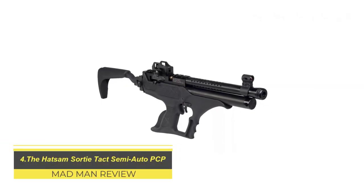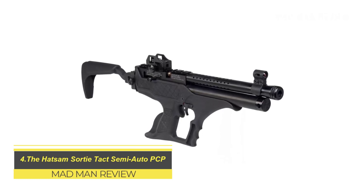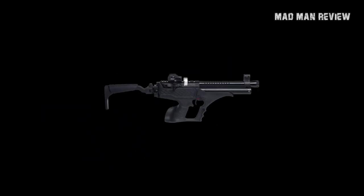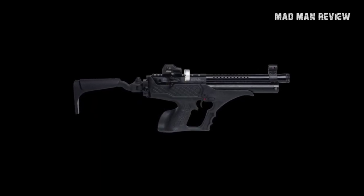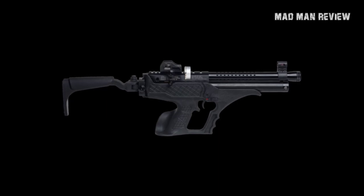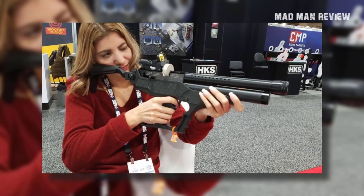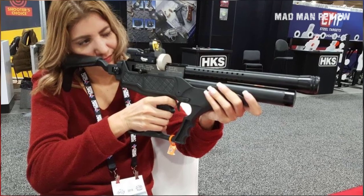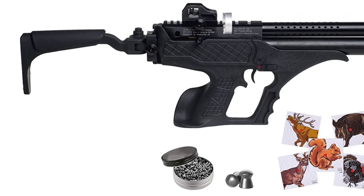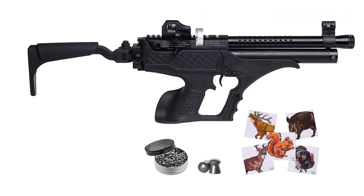The Hatsan Sortie Tact Semi-Auto PCP. Now we're coming into hunting territory. It's hard to find air guns that deliver the same performance as the Sortie Tact — it's semi-auto with enough punch to handle small game. Hatsan constructed this gun after the success of their Barrage and Bullmaster semi-auto air rifles, using the same technology. The Sortie Tact delivers similar performance in a smaller package. This pre-charged pneumatic pistol can spit out .22 caliber pellets with over 15 foot-pounds of energy at 700 feet per second.